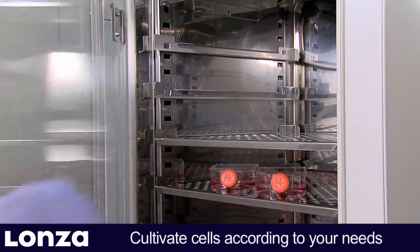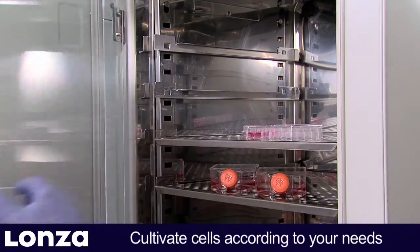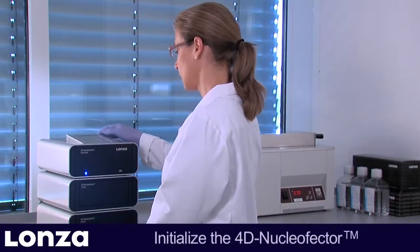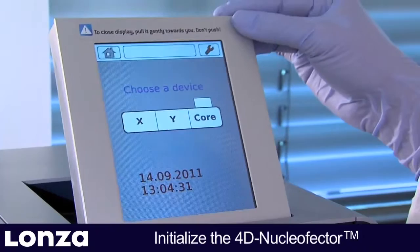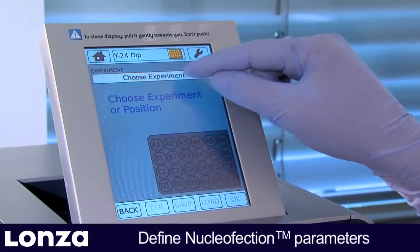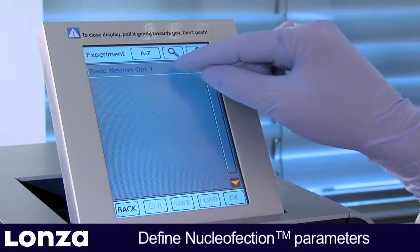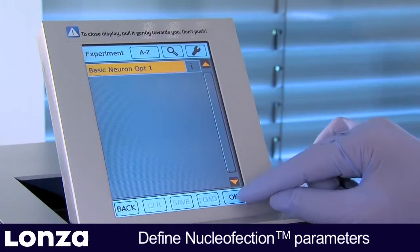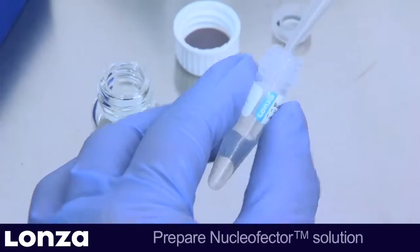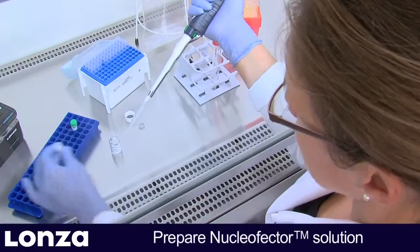Nucleaffection can be performed at any time during the culturing period. On the day of transfection, initialize the 4D Nucleaffector System and define or select a nucleaffection experiment. For the initial optimization experiment, choose the template parameter file predefined by Lonza. Now add the entire supplement to the Nucleaffector solution.